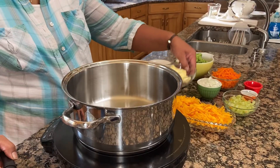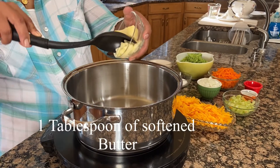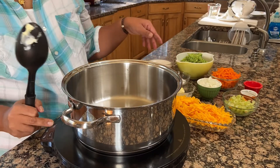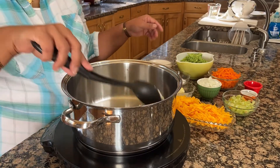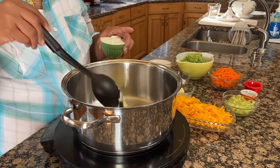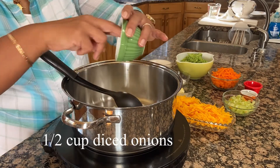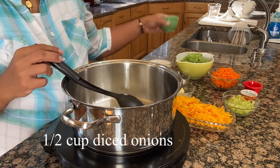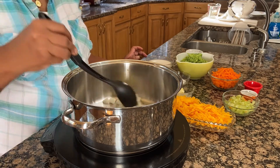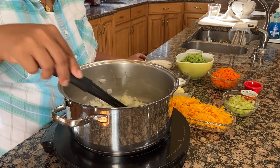Now we are going to put a tablespoon of butter, then add the onion, and I'm going to let my onion cook until it's translucent.